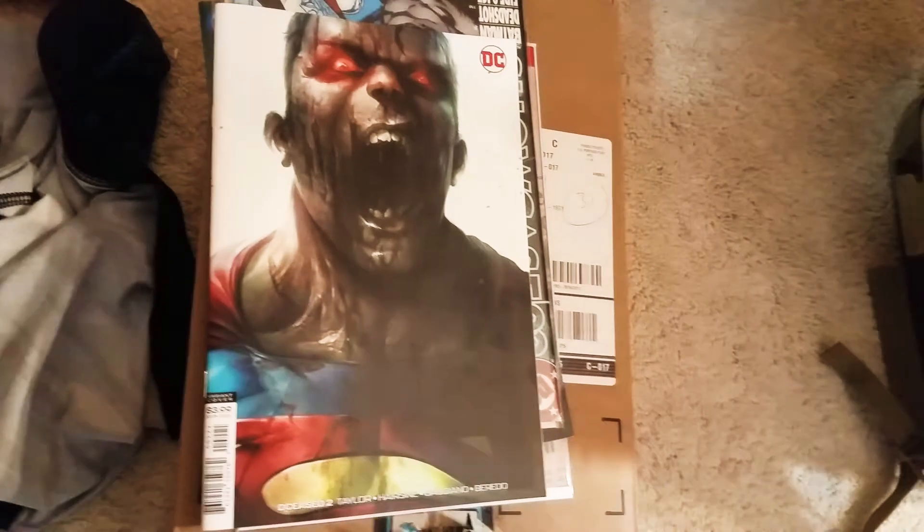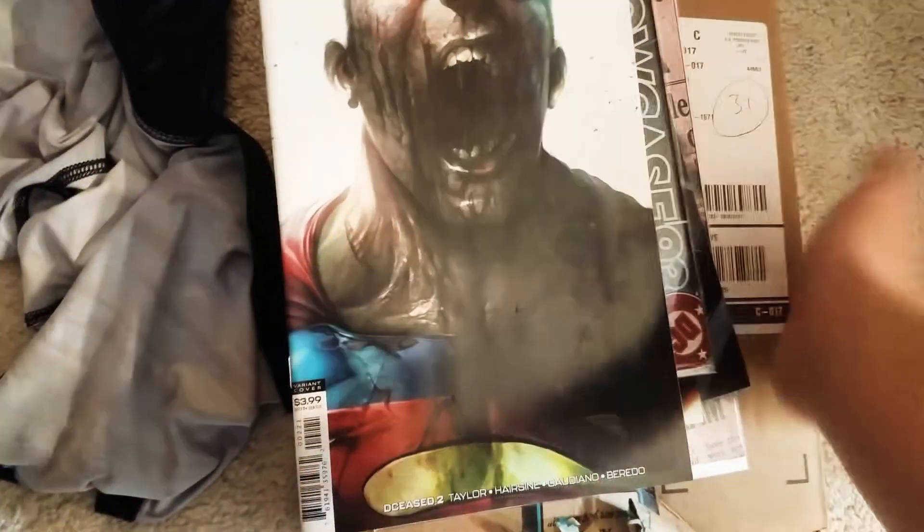Welcome back to another video. Today I'm going to be showing you my comic collection. I have quite a bit of comics — I have these and then a bunch in this box.